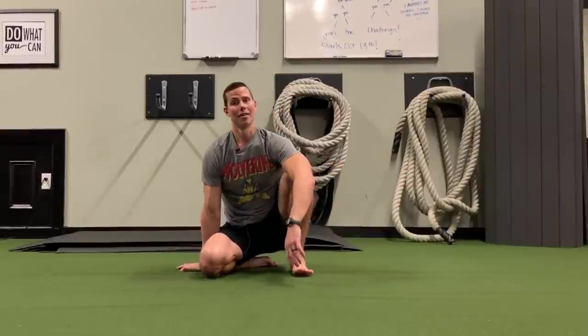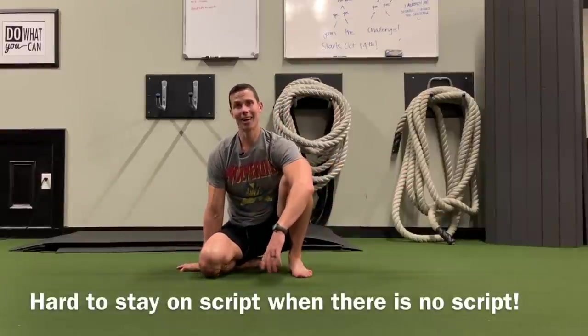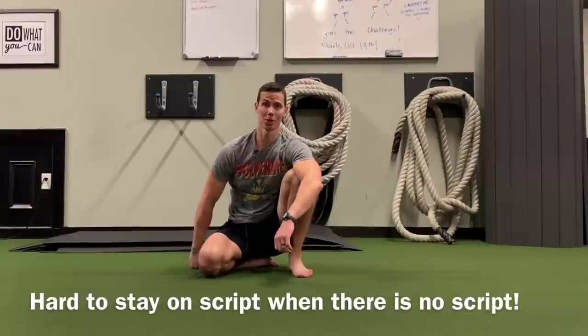Thanks for paying attention to my rambling. I'm Tim with Original Strength and we'll see you next time.